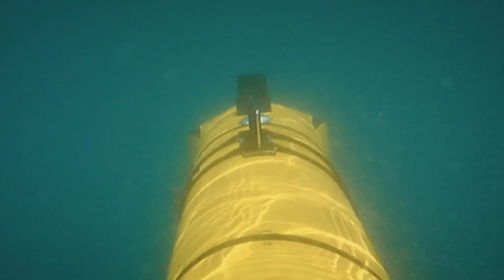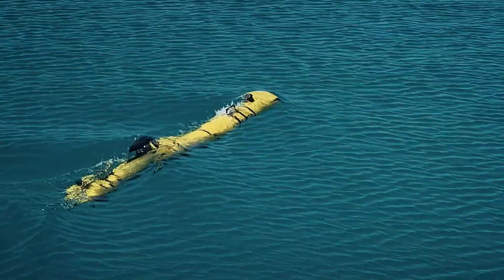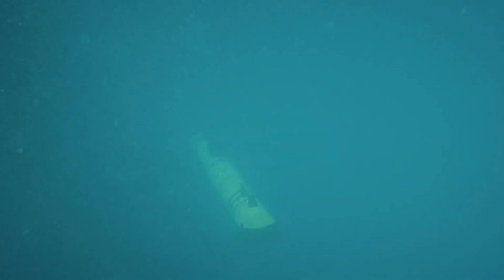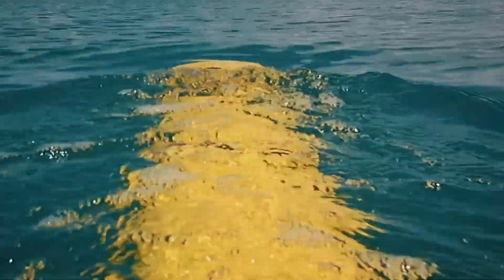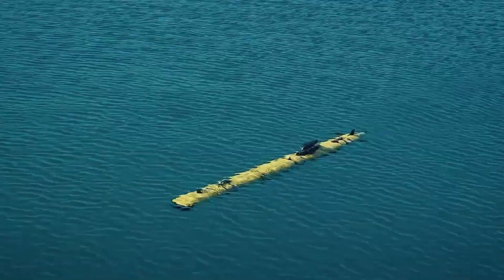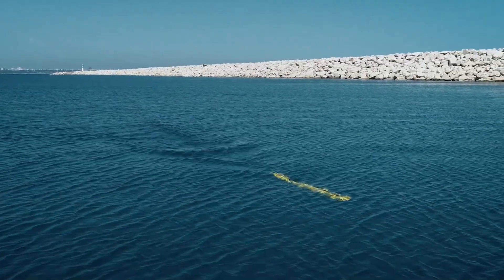Equipped with side scan and gap-filling sonar, plus optional synthetic aperture sonar for enhanced resolution, the Nita 300 excels at detection and reconnaissance. With speeds of up to 5 knots, it balances wide area coverage with precise navigation. Its versatility spans military roles such as mine countermeasures, reconnaissance, and anti-submarine warfare, to civilian applications like pipeline inspection, marine research, and search and rescue.